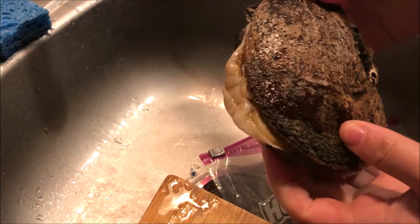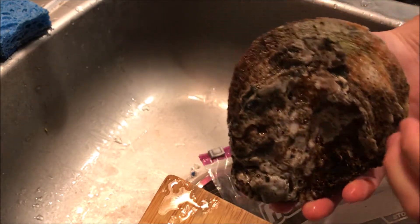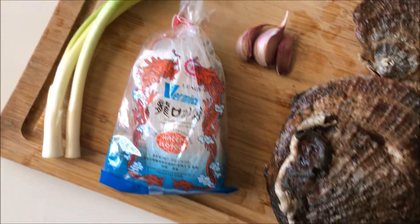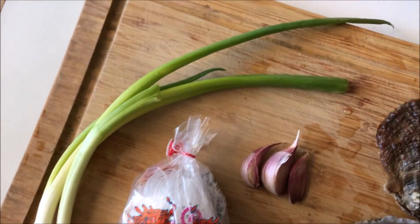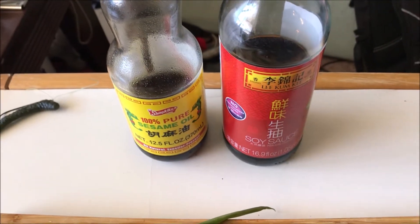Alright, so here is a rock scallop. These are so good. Most people eat them raw, but I'm gonna show you an awesome method where you steam them. All you're gonna need are green onions, garlic, vermicelli, and two sauces: sesame oil and soy sauce. Super simple.